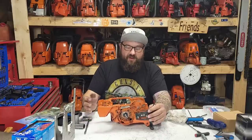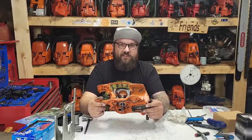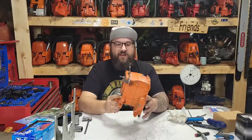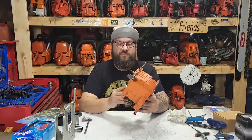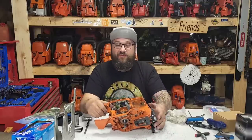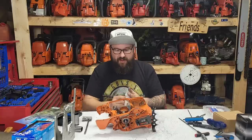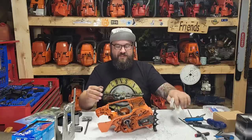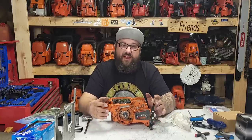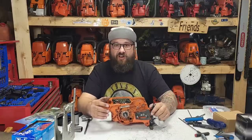Hey everybody, we are still working on our 2005 372 XP Husqvarna. This is a super clean, super nice saw, and it was running — you guys saw in the last video. This was a running saw that I tore down. Am I a mad man? Yeah, probably. I'm gonna do horrible things to this saw, i.e. porting it.